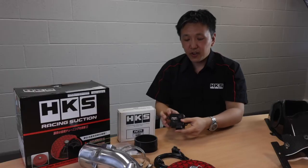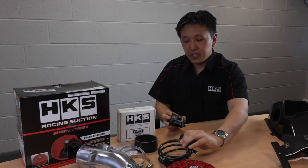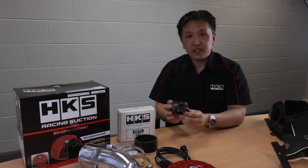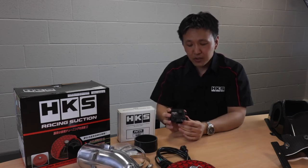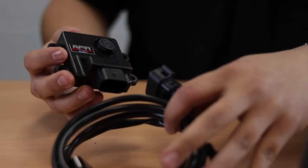This is where this AFR unit comes into play. It has a complete plug-and-play harness, clips into the car, and offsets the differential of the signal so that your airflow meter signal is reading correctly with no errors in the car.